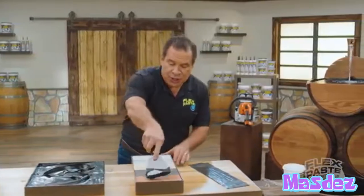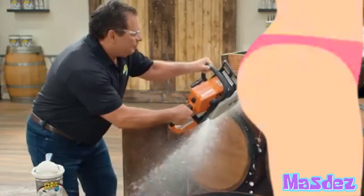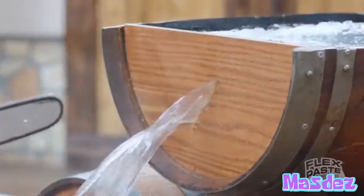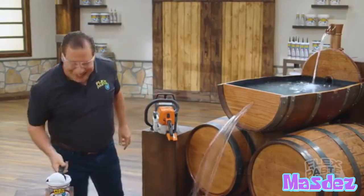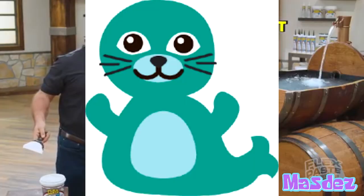Once it dries, it turns to wood. A strong, flexible wood. Now that's a lot of damage. But with FlexPaste, you can create a teal seal.